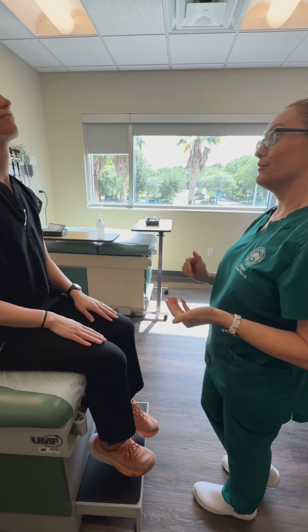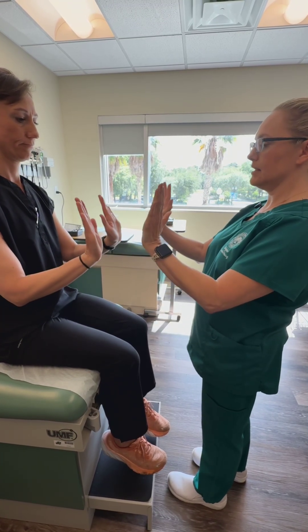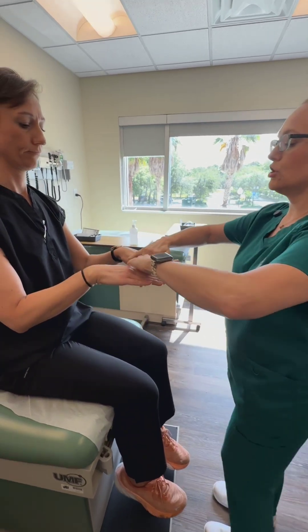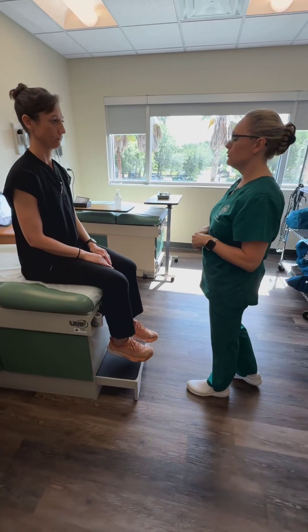Now we're going to test strength in all of those as well. Put your hands into flexion and pull up against me. Good. Now push them up and push down against me. Great. Back to midline — turn your hands in towards my hands. Great. And then push out. You have five out of five strength in all four movements of your wrists.